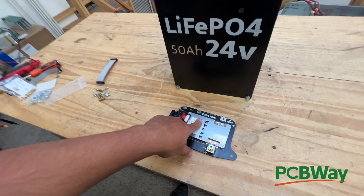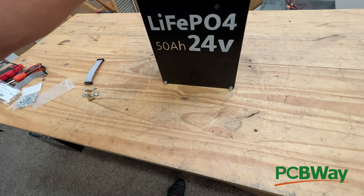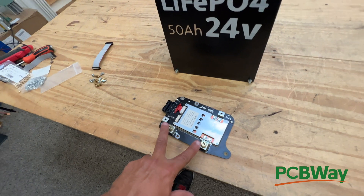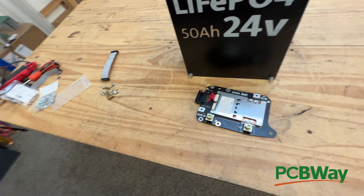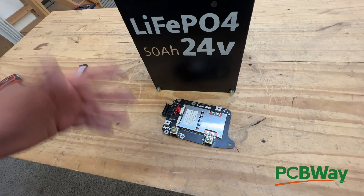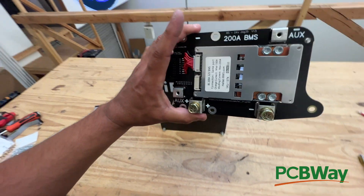If you're going to exceed 200 amps or run around 200 amps continuous, I would suggest getting two of these, having at least two batteries with a BMS, then daisy chaining through the auxiliary ports and combining the two BMSs' outputs. I am also working on a bigger BMS for extra-large battery systems using these. But for now, this has expandability options.